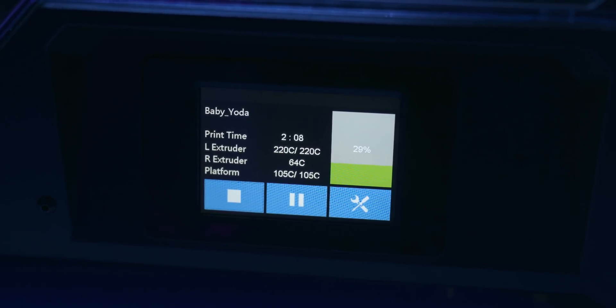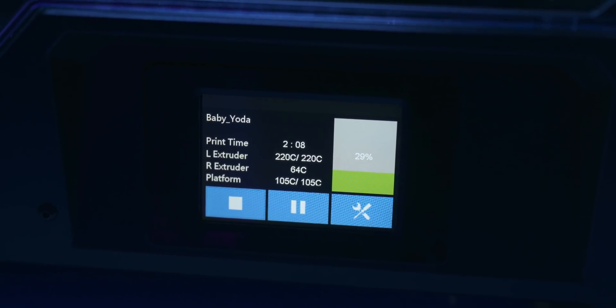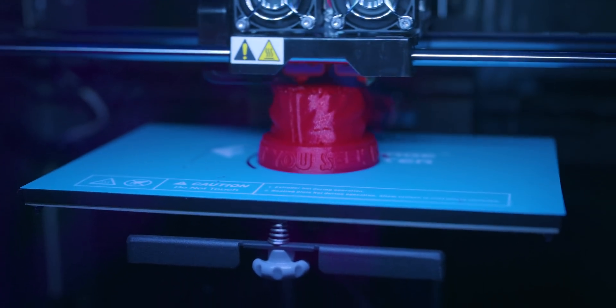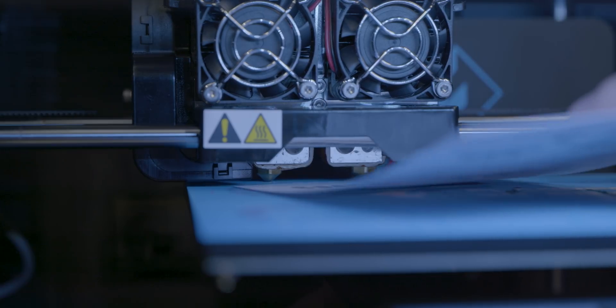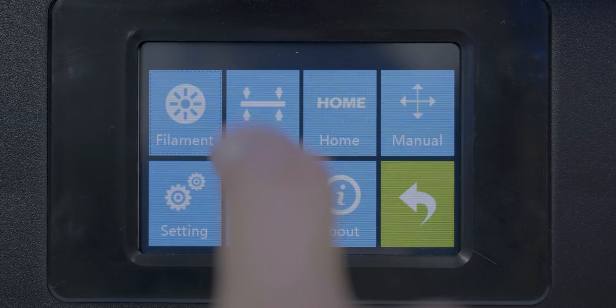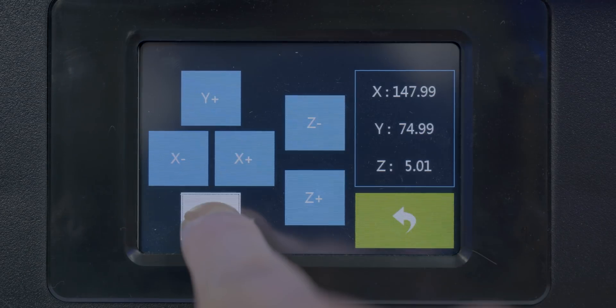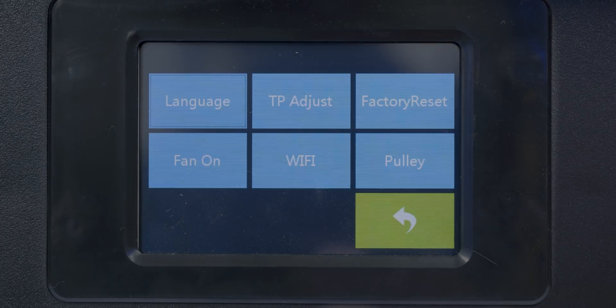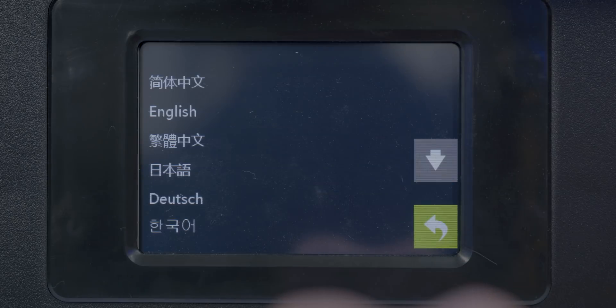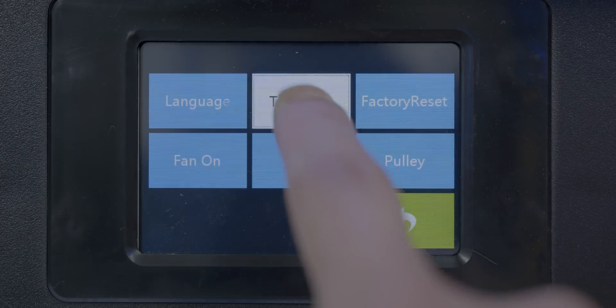On the side of the 3D printer, there is an SD card slot and a USB port if you want to hard plug into a laptop or desktop. The Creator Max also has a digital screen which makes it super easy and simple to set up and preheat the platforms and extruders. Leveling the platform is easy as well, since there is a tab to do that and you use a sheet of paper to set it up.